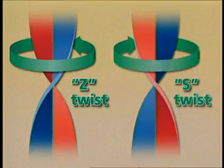This twist is called S-twist if the yarn is being twisted in the clockwise direction. When looking at this yarn, the fibers will be in the same orientation as the center portion of the letter S.